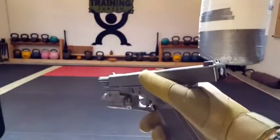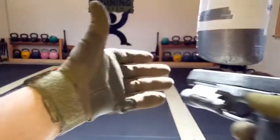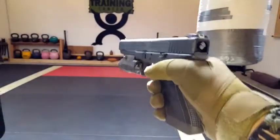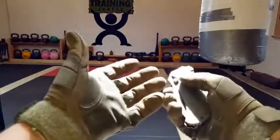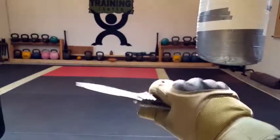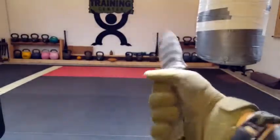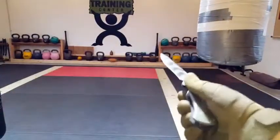Much more impressed than I thought I would be. Still maintaining my sensitivity, still maintaining my proprioception. Definitely something that would bode well for a tactical situation — whether it's security, law enforcement, whatever the case may be. And when it comes to my everyday carry folder, it definitely feels good, good grip, doesn't feel like it's going to slip, and I'm able to manipulate everything relatively naturally.